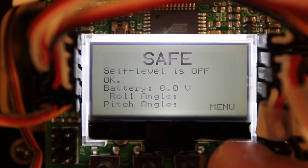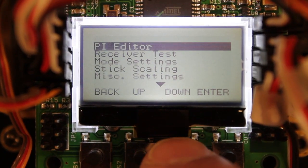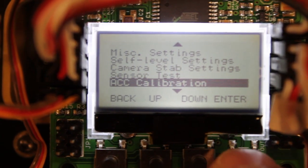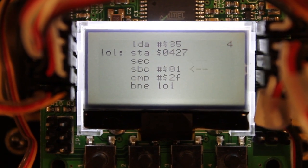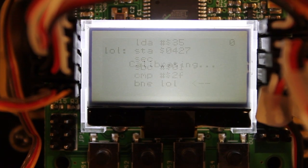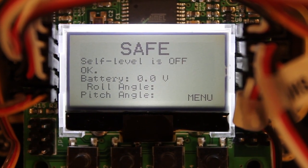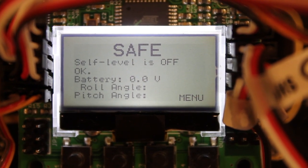Right before you fly, you want to get your quad on basically the surface that you're going to take off from. I'll just put it on the ground and we're going to do an ACC calibration. We'll let that run through the routine, then go back out to the default menu. Now we're going to do a quick test of our transmitter sticks, and then we'll take it for our initial flight.